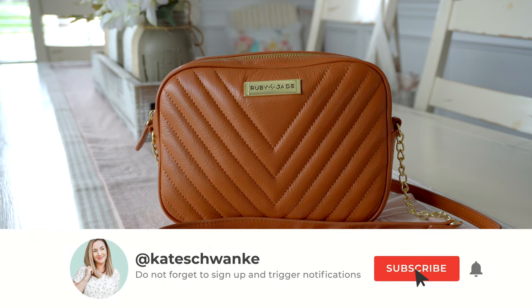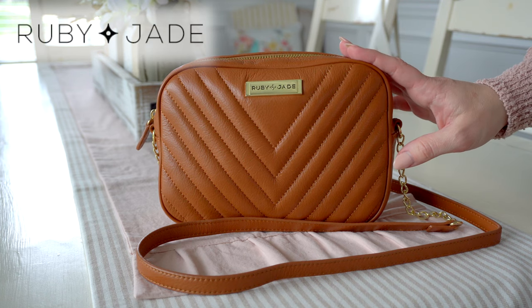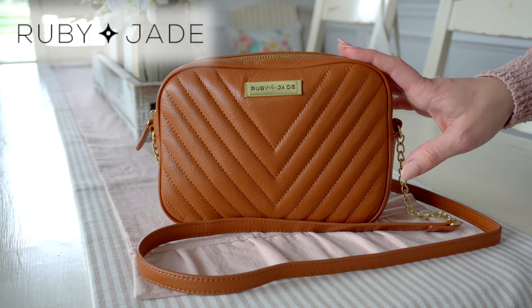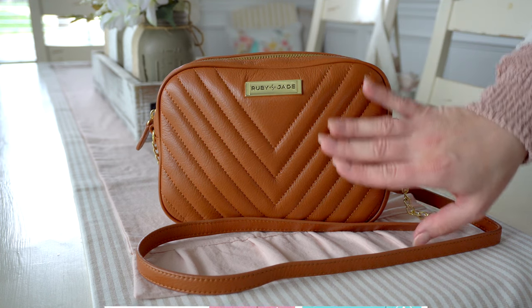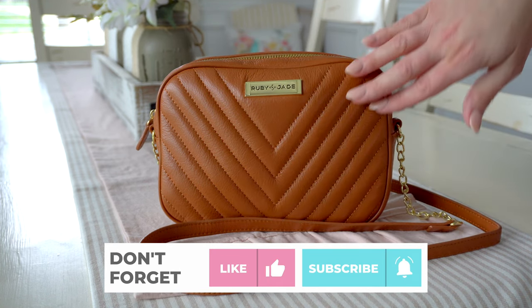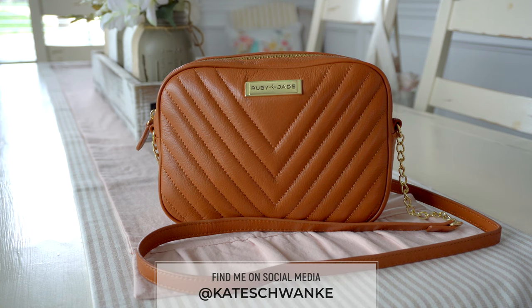Hey everyone, I'm Kate Schwenke and welcome back to my channel for another fun review featuring the gorgeous Ruby Jade Lay Bag. I love this bag — it is so pretty. My favorite thing about it is this V design on the front, like a quilted V. It is so classy, and I just love it because this type of bag is totally timeless. You can use this now; I can see this being used in 50 years.